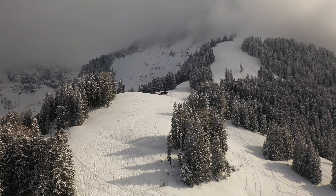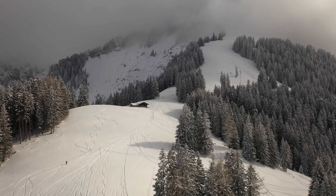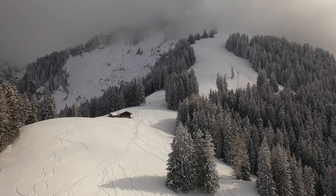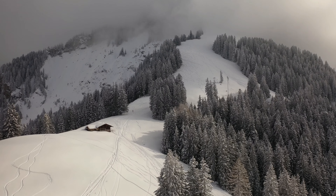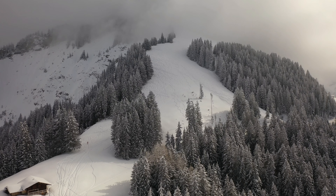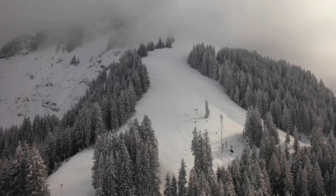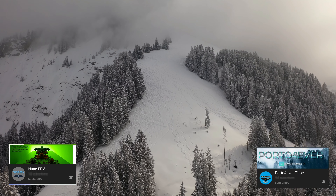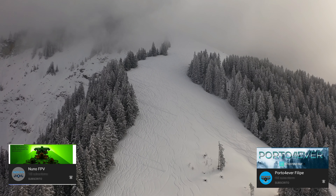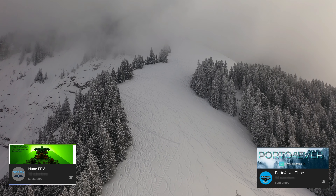As for racing flying, I'm waiting for this snow to go away. Those guys are heading up the slope — what cold! Let's try to go up top today even though conditions aren't the best. If you don't know the channel Nuno FPV, he's been helping me a lot with racing drones. Another larva drone also arrived for me.